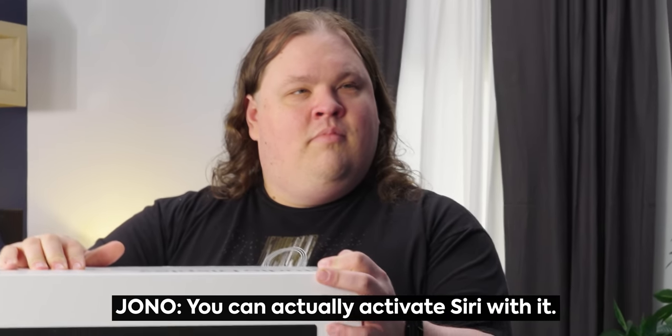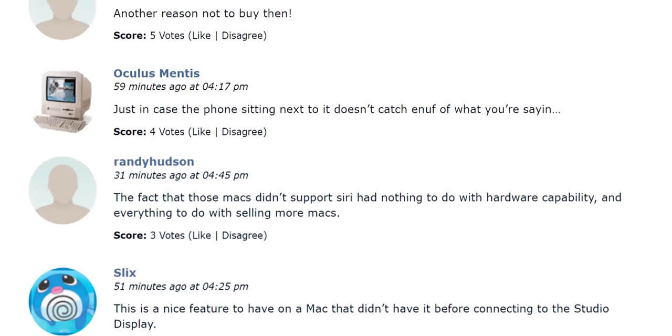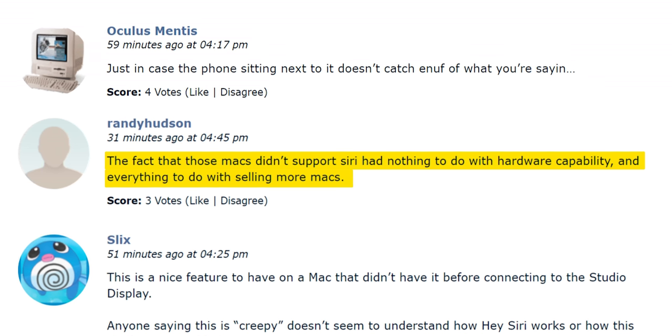You have to activate Siri with it. You can do that anyway with a standard microphone — it doesn't matter. You don't have to use an A13 Bionic in your display in order to activate Siri. Anyway, let's get into it.